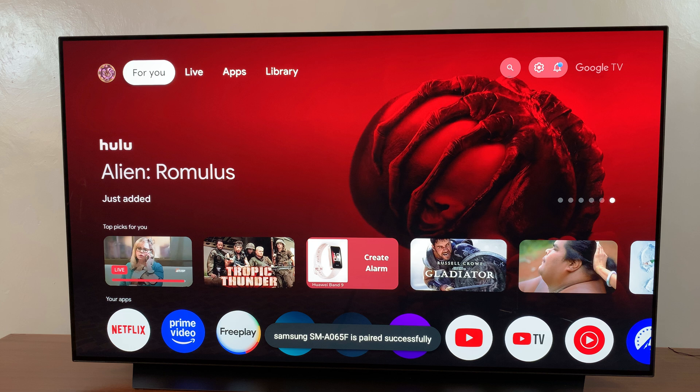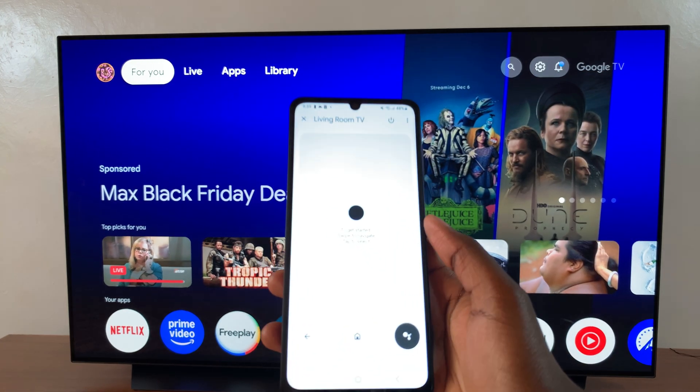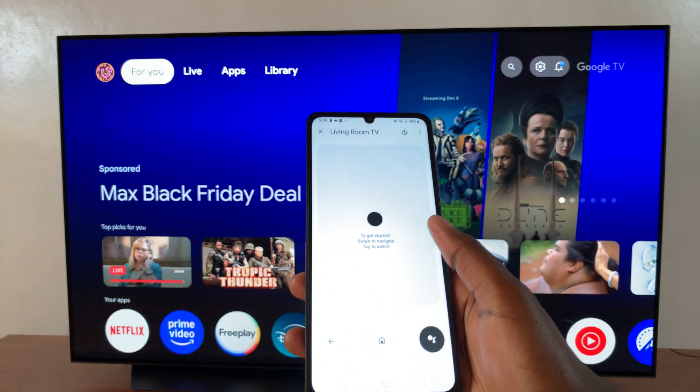Then tap Pair, and once you've done that the remote will appear. If you want to go to the home section just select Home, and if you want to go back click on Back.